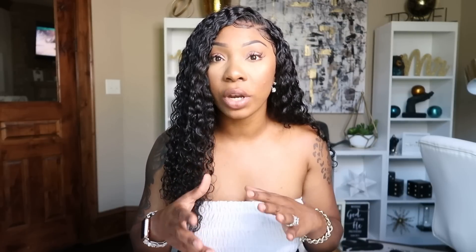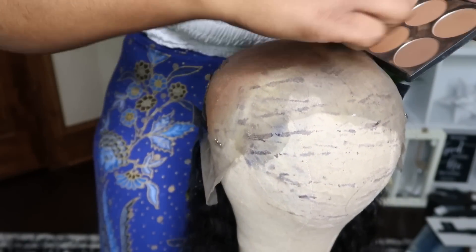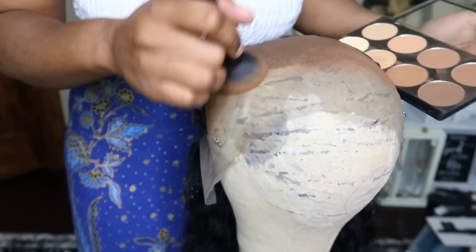Customer service was so great. As far as the wig goes, it did say it's a pre-plucked wig, but I did have to pluck it myself as well to my liking. The knots were already somewhat bleached, but I wanted them closer to my skin color, so I used the faux bleaching method — you get some powder, spritz it down, and let it air dry or blow dry, and it tints the lace that color.